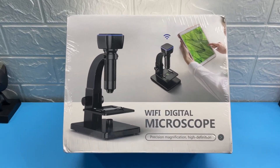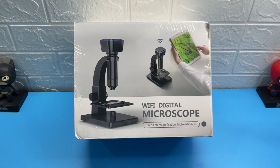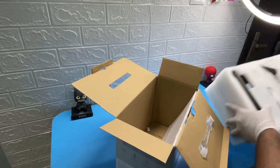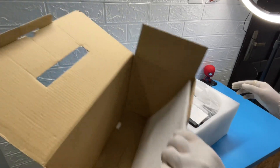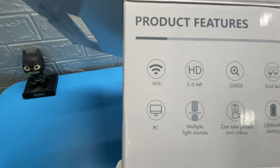Hey guys, welcome to our new channel Micromaniac. Today our first video is starting from the unboxing of our new microscope. What we are unboxing here today is a Wi-Fi digital microscope. Let's unbox.